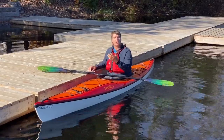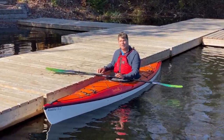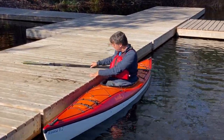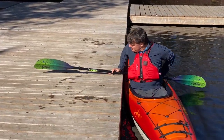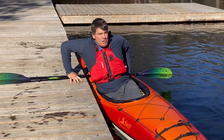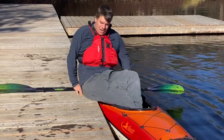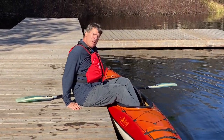After a great paddle, when you come back and want to get out of the boat, it's just the opposite of how you got in. Put the paddle right behind you, find a comfortable spot, really push down on your upper body, and slide one butt cheek out first, then get both butt cheeks out.